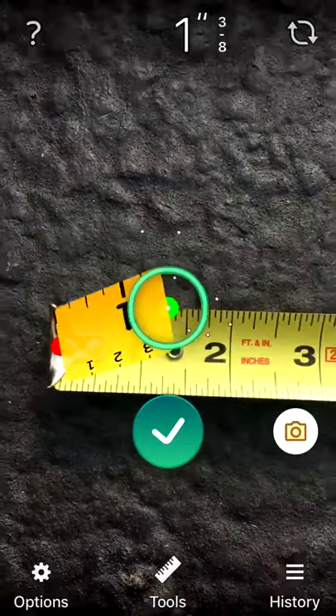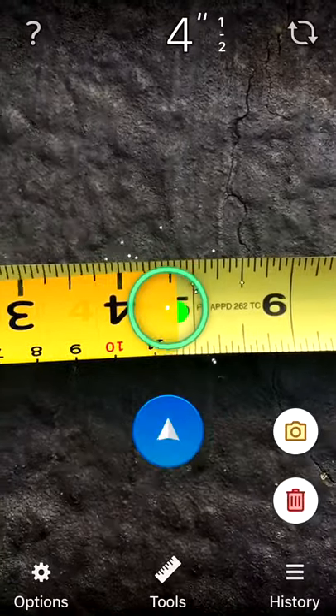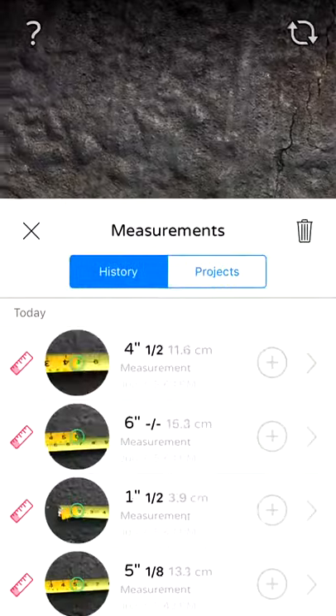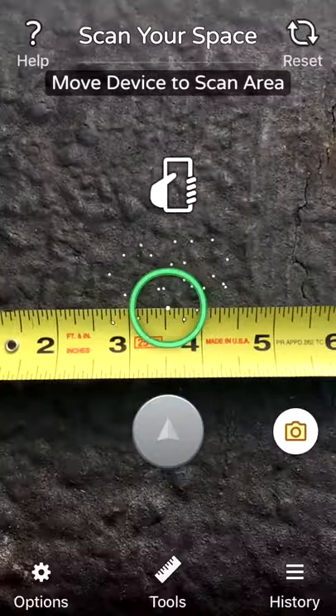And you can see how accurate it really is. So pretty cool. I'm just going to stop that right now. There are some other items — you can trash it. You can also see your history, all the items that you've measured and any projects you may have had as well.